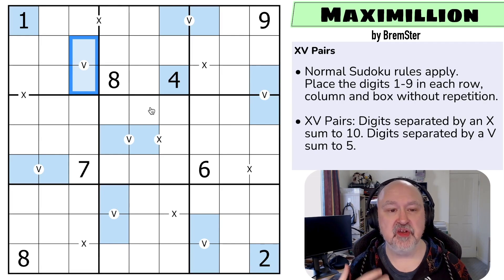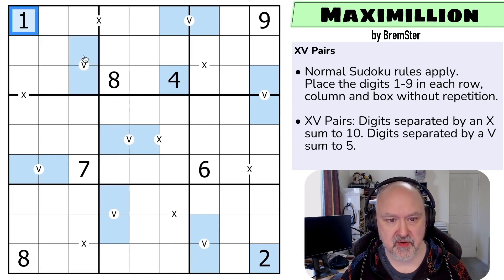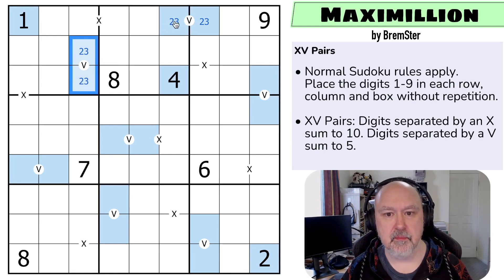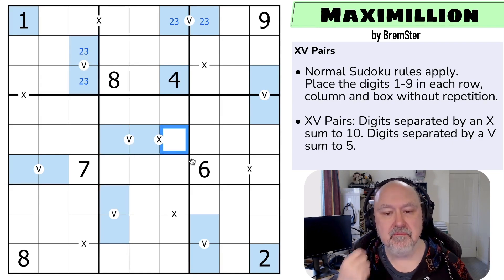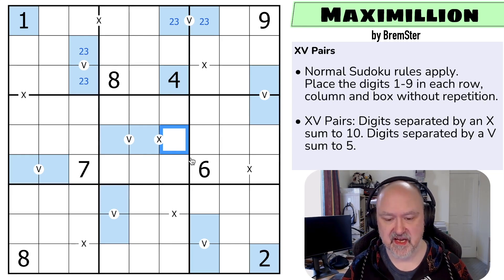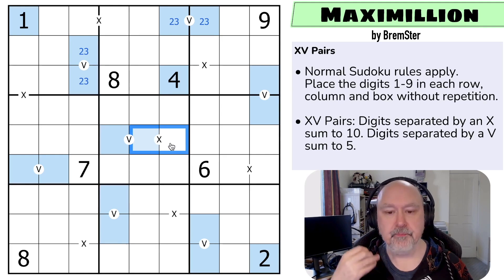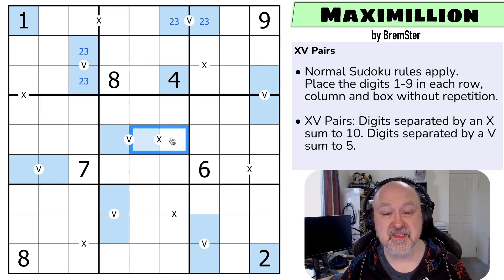There's only two ways of doing that: you could use 1+4 or 2+3. This can't be 1+4 because of this 1, so this is 2 and 3. This one is also 2, 3 because we can't use 1, 4 in either of those — they both see that 1. Now the other side of an X clue must be above 5. An X clue must contain a digit below 5 and a digit above 5. If you add any two digits below 5 together you won't get as high as 10; if you add any two digits above 5 together you're above 10. And you can't put 5 on an X domino because you'd be putting two 5s in that column or row.